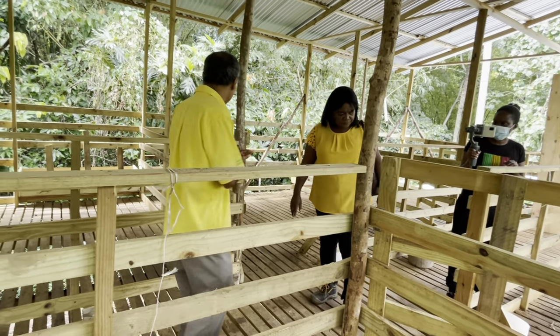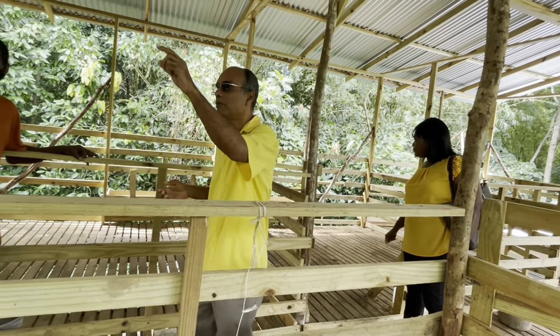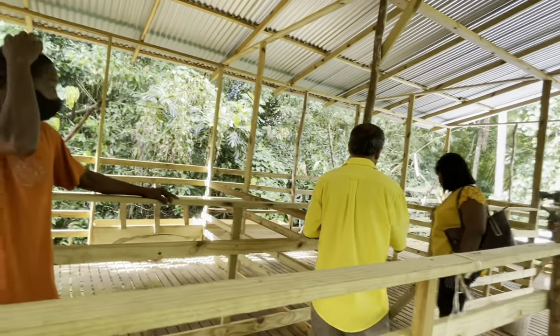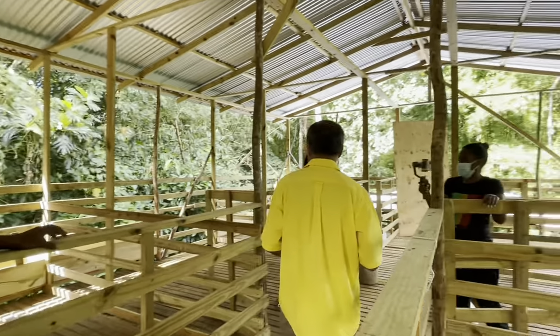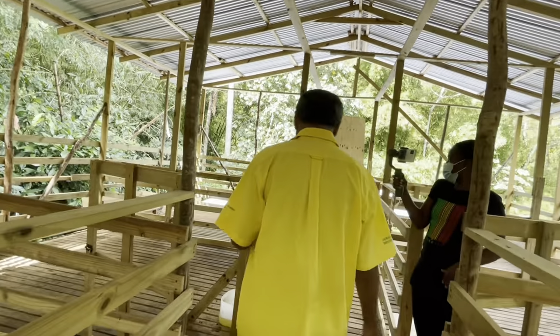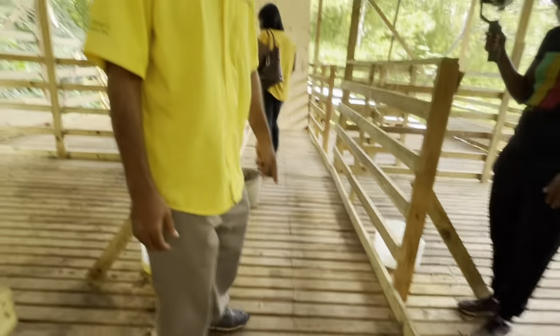They use all one-by-three in this facility. If you notice, they have one, two, three, four — four on either side. So this is eight pens total, so they can do separation. In a pen like this they have rams; they can totally separate the animals.